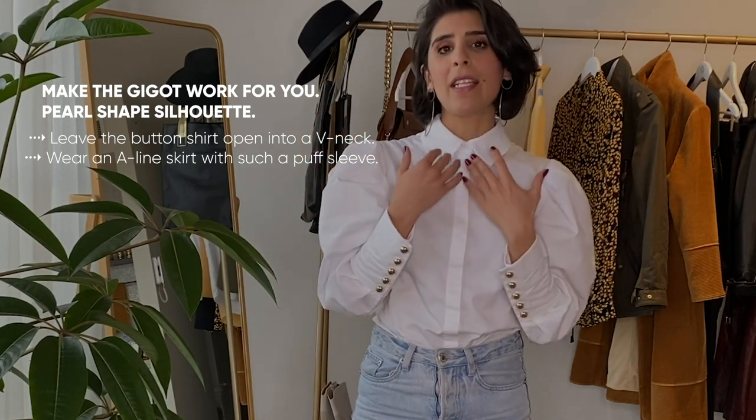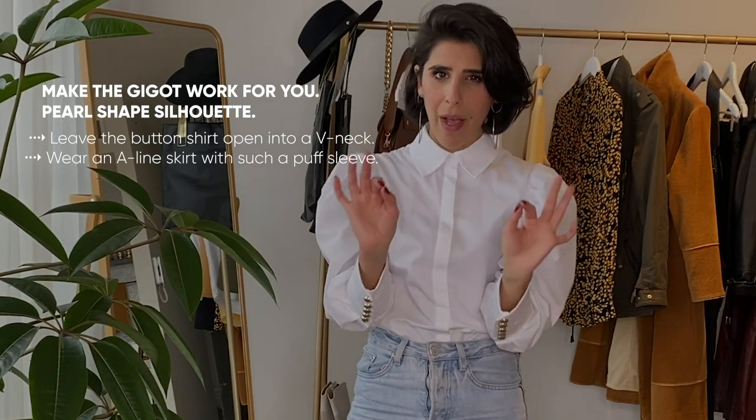Perhaps an open V-neck would look fabulous on you. I'm going to show you how you can style a white shirt in many different ways. If you are new to my channel or my page, make sure you subscribe and follow for more styling videos to inspire you.